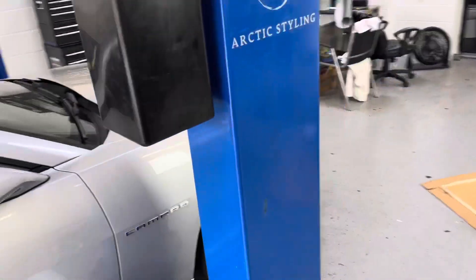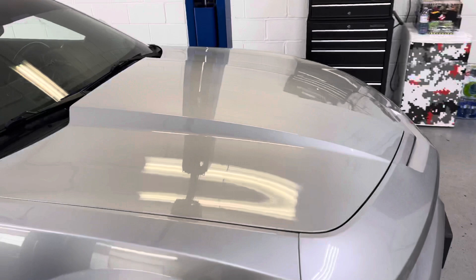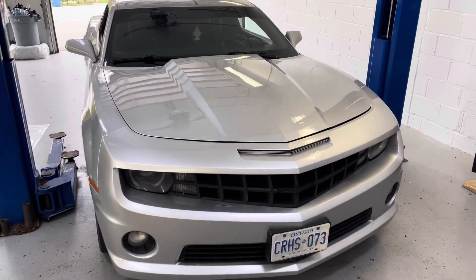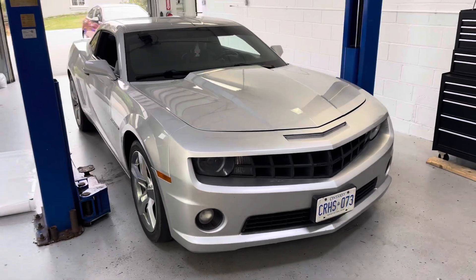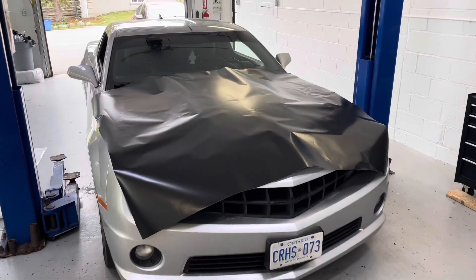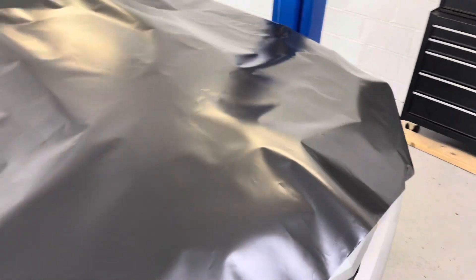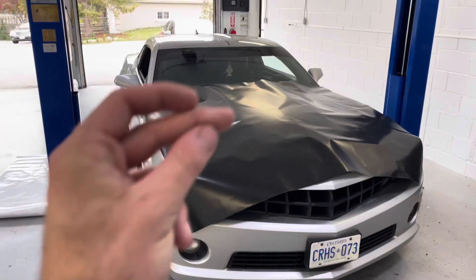We're just going to isopropyl alcohol wipe it one last time, and then we're going to get the sheet of vinyl all cut out. So one last look at the original Camaro. We got the hood all trimmed out — we're going to go ahead and lay it, and you guys are going to see the transformation.